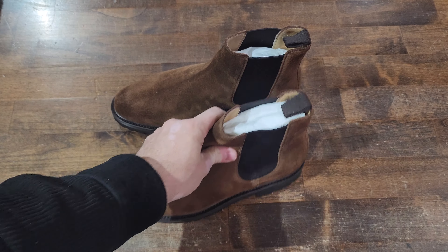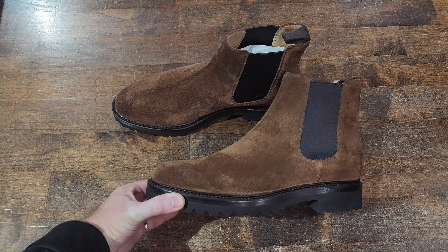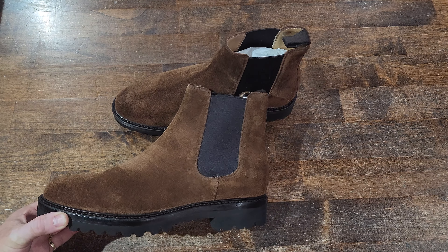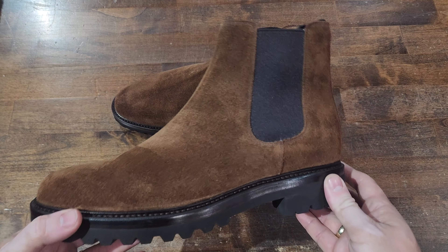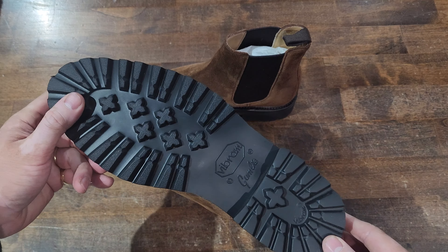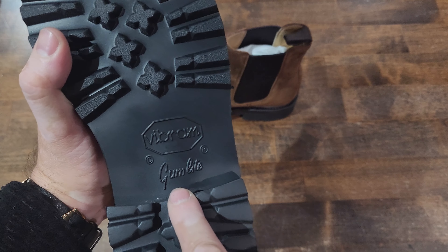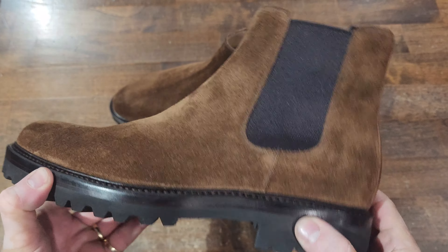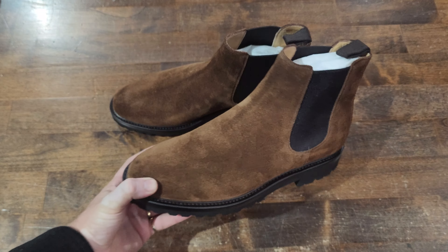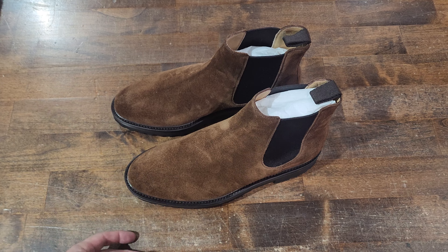Welcome back to another Shoe Snob Blog up-close detail series. Here we are with these beautiful suede boots by TLB Mallorca. This is part of TLB's latest winter collection, where they incorporate a lot of these Vibram commando lug soles. They have a ton of new models with this sole, my favorites being chelsea boots because chelsea boots are just so versatile and easy to wear.